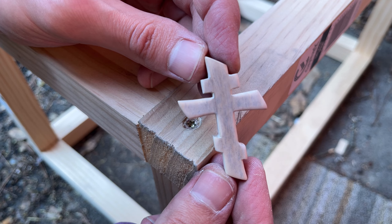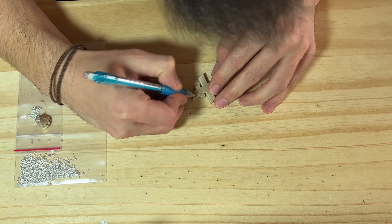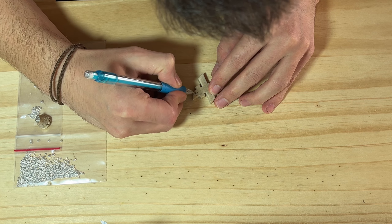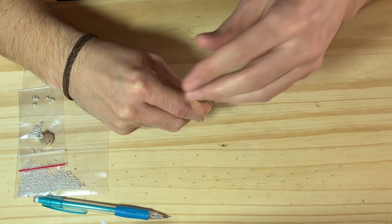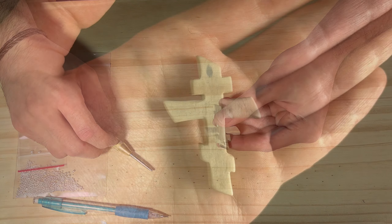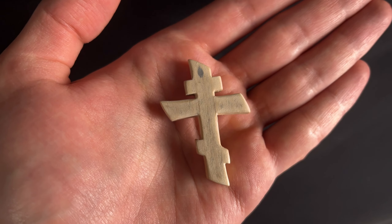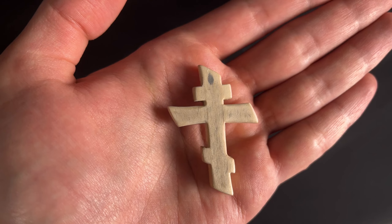I am pretty happy with the final product at this point. I thought about drilling a hole at the top to put a lace through and even punched the hole with a hole puncher, but at the last minute I changed my mind, so I decided to fill the hole with some quick-curing putty and sand it back down. Instead, I decided to keep it simpler. And with that, I give you the final product.